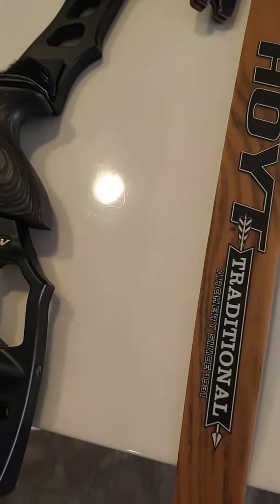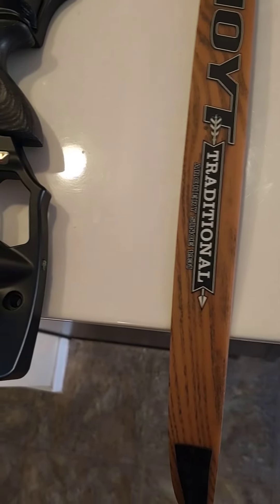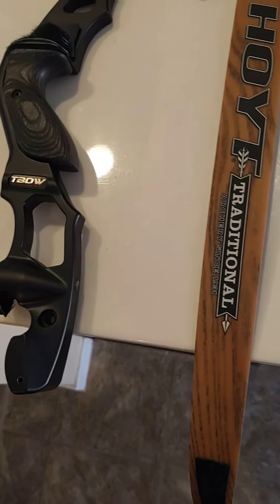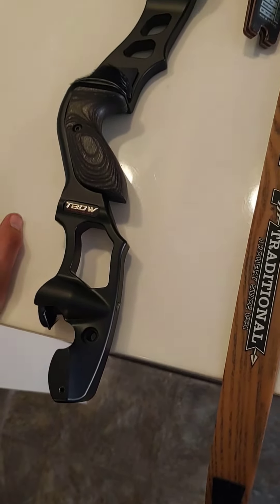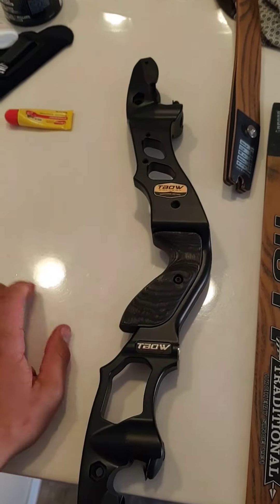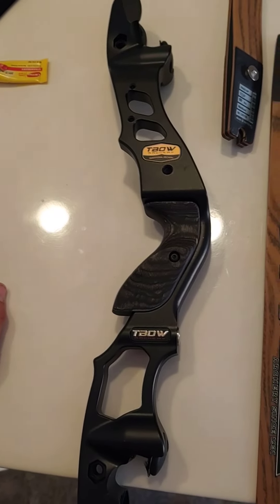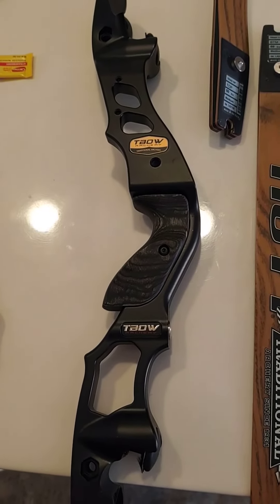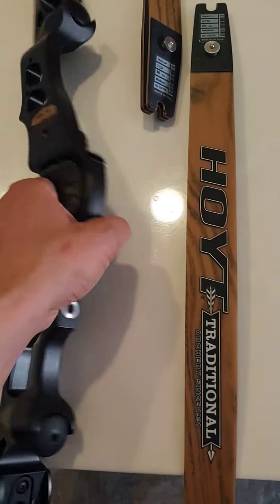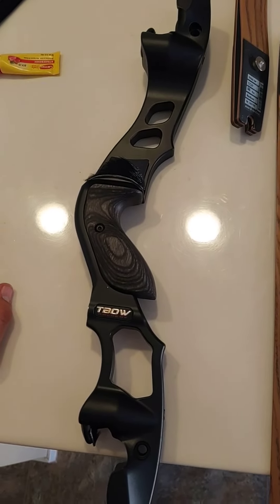The bow is quiet. The bow is fast. Thanks to the Hoyt limbs — I haven't tried the Chinese version of the limbs yet but I will soon. I am extremely happy with this purchase. If anybody is interested, I'm considering selling them from an Amazon store so you'd only have to wait two days instead of two months like I did. I am extremely happy — this was a definite, definite good purchase.